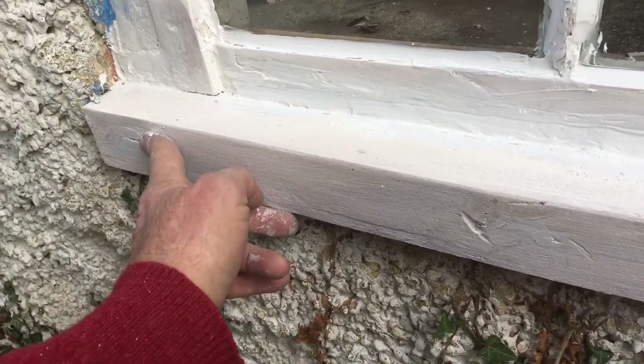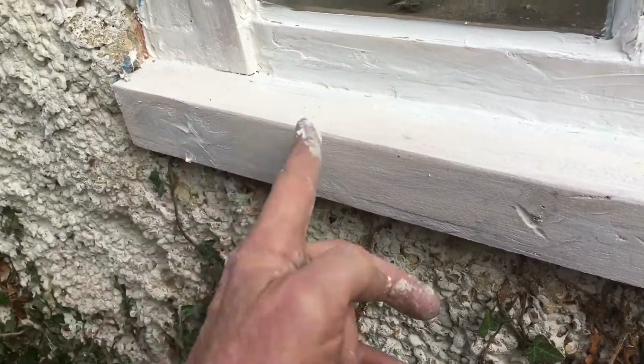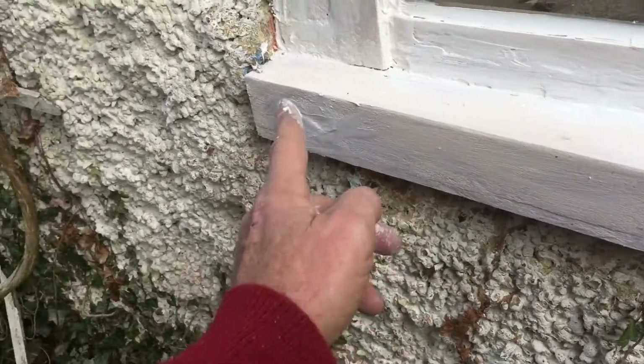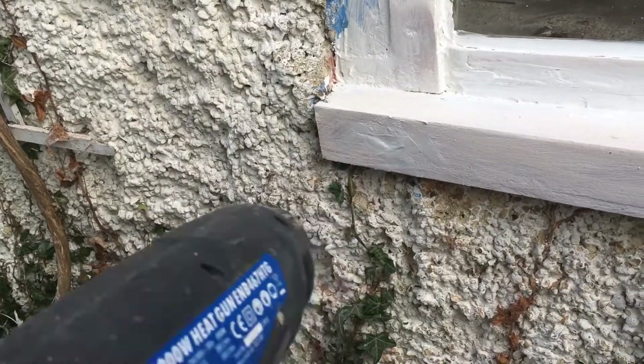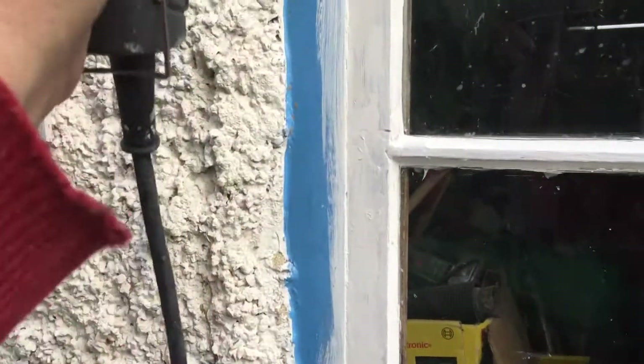It may not be pretty but it needs to be strong, otherwise I'm wasting my time. I've got the Dulux primer undercoat on here. I'm going to come back in a little while, hit it with some heat, then paint it with undercoat. I dried it all off slightly with a hot air gun, going around — you can actually see some places drying — which will just help things set for a little while this morning.